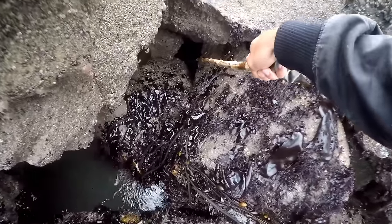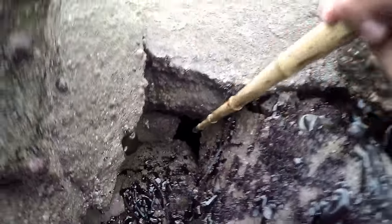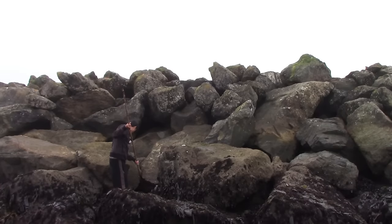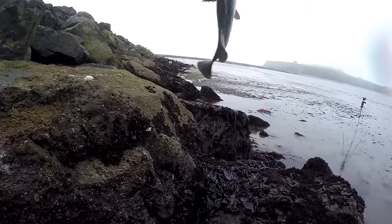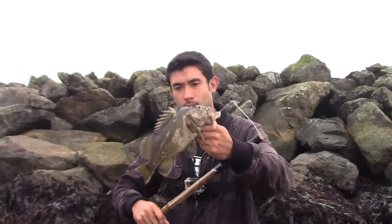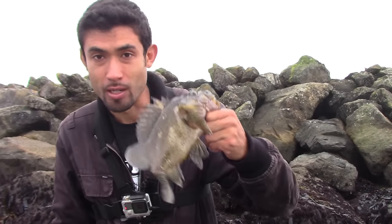Oh, there's something in there! There it is again — it's a nice fish. A lot of meat on that one. Right when I put the bait back at the end of the hole he chomped on it. There might be another one in there because that's a nice-looking hole — I'll try again.